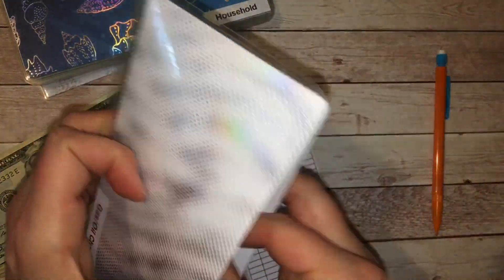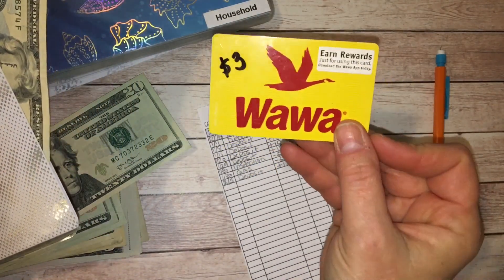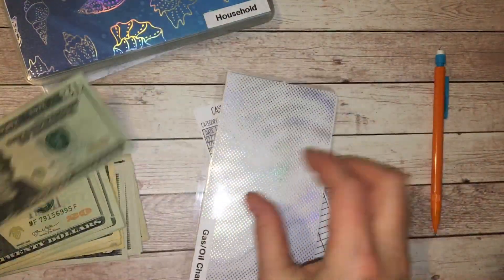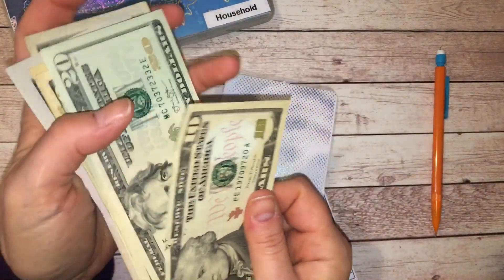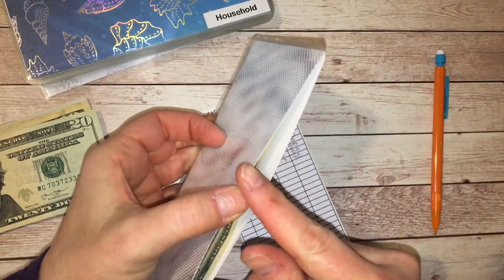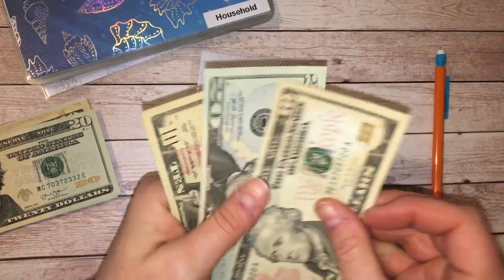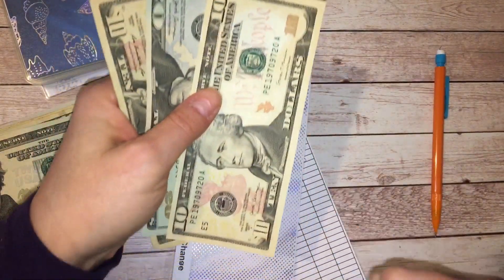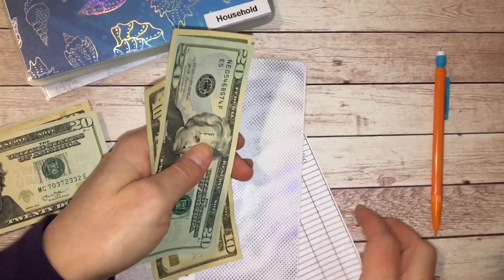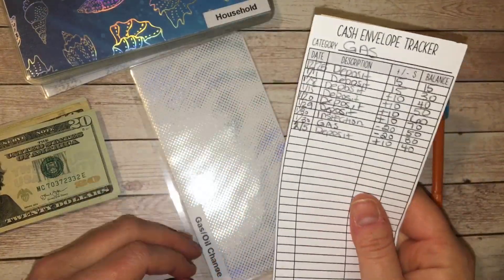I do have a gift card — I've had it for probably two years. I checked the balance and there's $3 on it, so I'll be using that soon. And from my moving video, you'll also know I have a $25 gift card to Shell as well. I haven't removed it from the paper yet. So the gas and oil envelope now has $40.